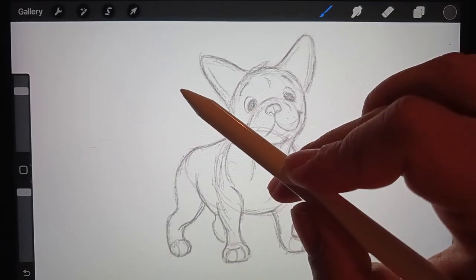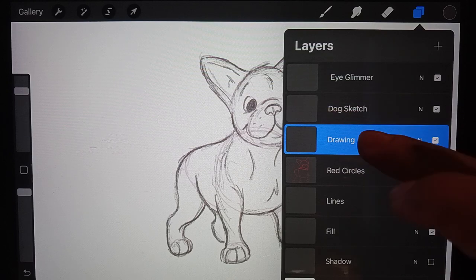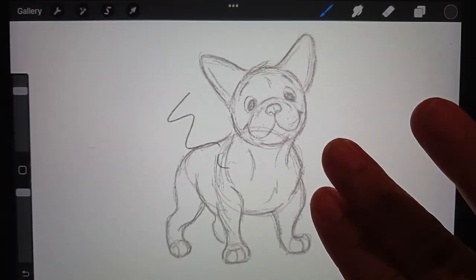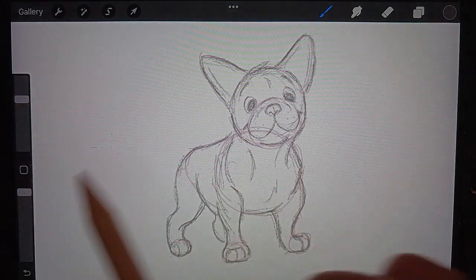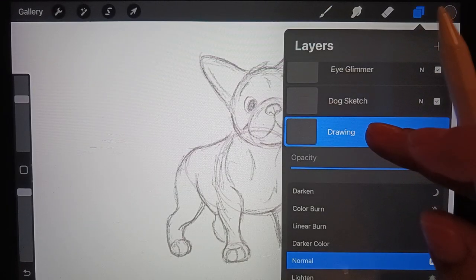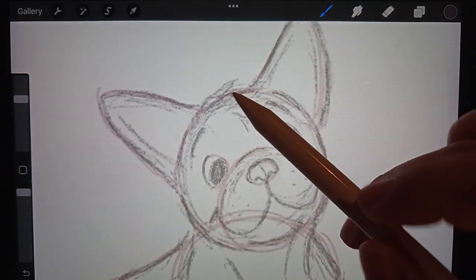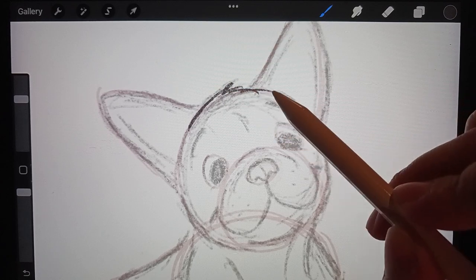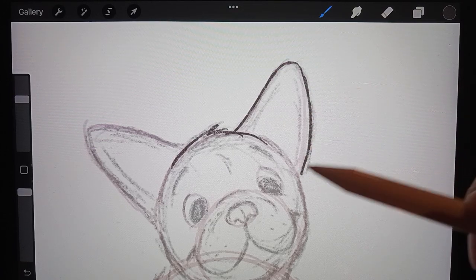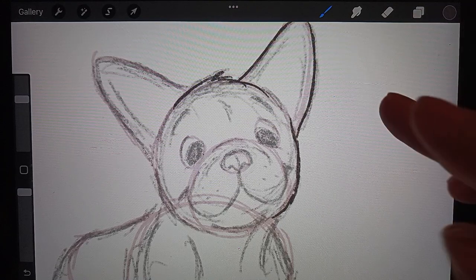Let me unhide that layer. Let's see if the pencil is a size that we like — maybe a little bit smaller. Okay, let's get started with the face. You can keep this pretty sketchy still — loose, have fun with it, doesn't have to be perfect. Let's go around our basic shapes; at this stage you're really going to start to add some anatomy and some details — all the fun stuff.